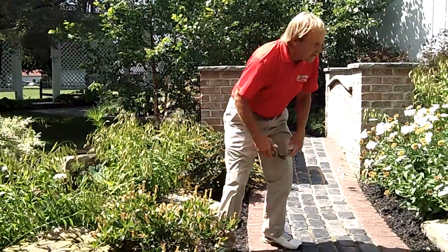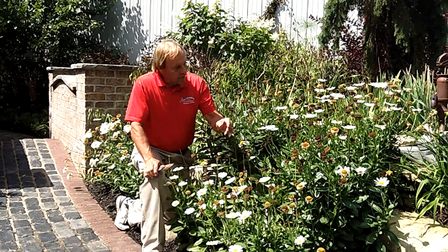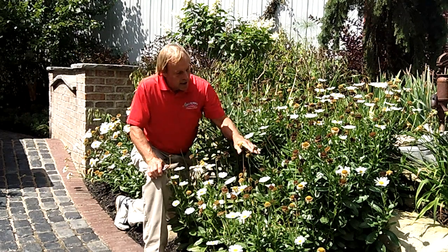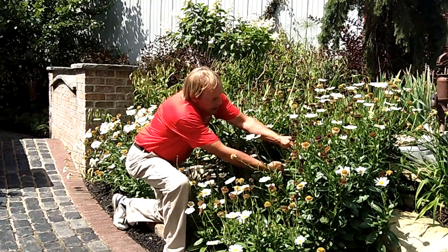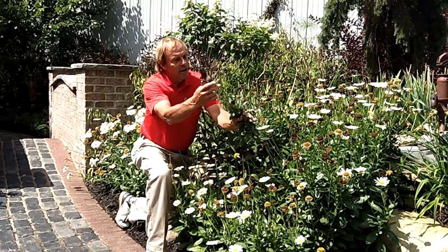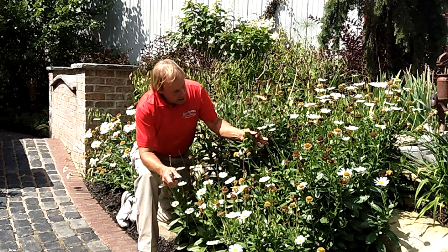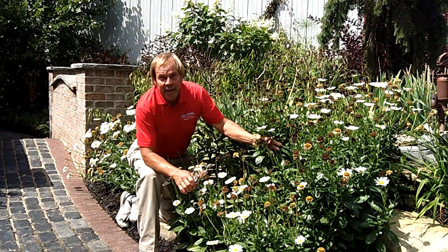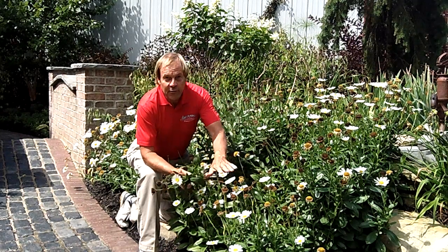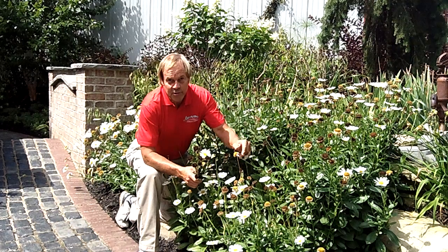We'll move over here to these daisies. Now these daisies will pay you a dividend. If you come in here at this time of the year, these spent flowers are making seeds, spending their energy making seed. If you come in here and start cutting this plant back, cut into a few of the leaves, but cut most of the dead out. Don't worry if you catch a daisy or two — put it in the house and enjoy it for the weekend. Cut these back, and the new growth that is generated will develop some new buds. If you don't do it too late in the season, you'll get another flush of flowers from those new buds. It won't be as prolific as the first flush of flowers, but you'll still get a new flush of flowers.